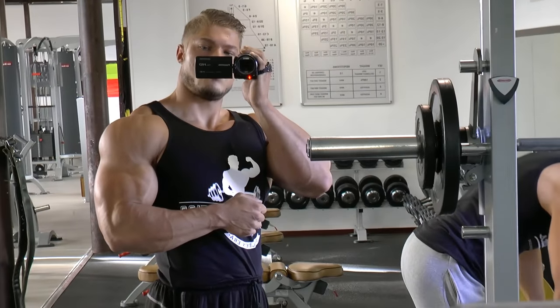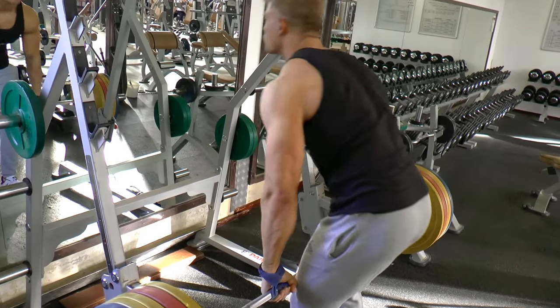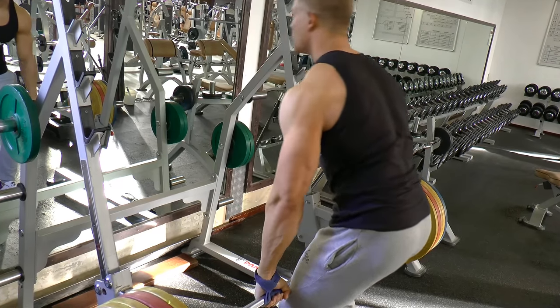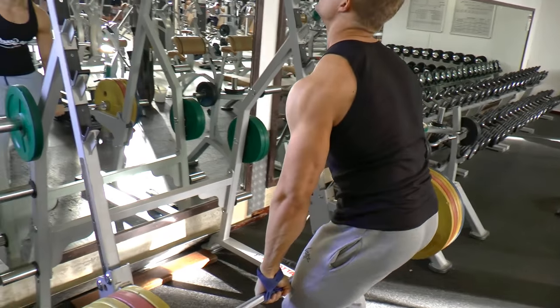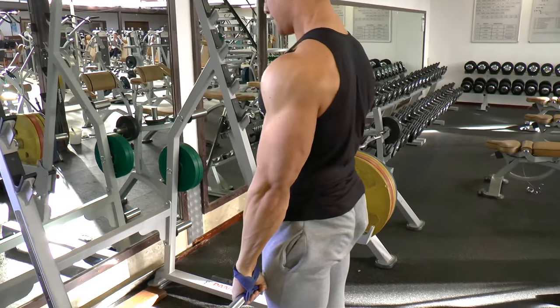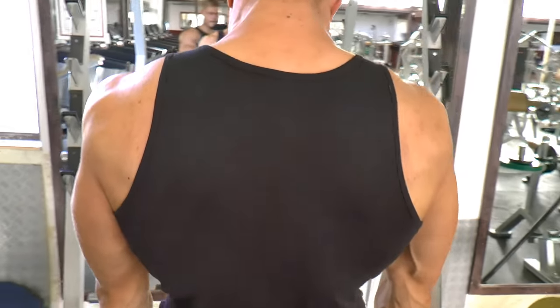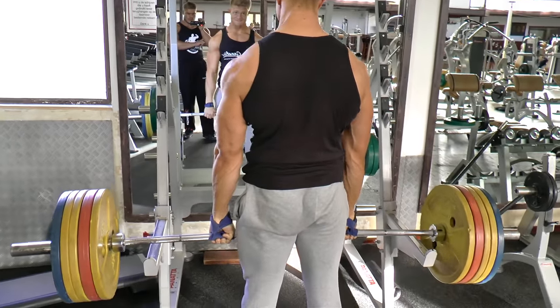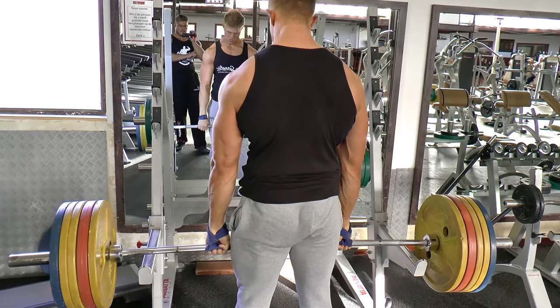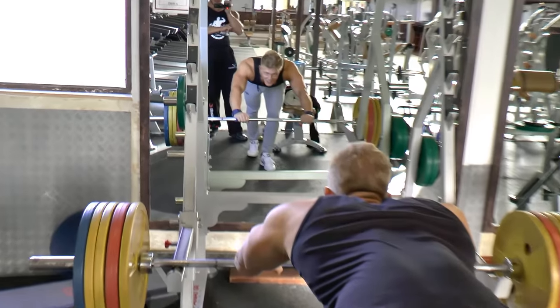That heavy set was about 200 kilos, and we went up to 230 kilos because I was still able to do 10 pretty clean reps. When you're able to do that, you should go even heavier, because the traps can take a lot of weight. It's one of my points to improve — to really bring the traps upwards and backwards, creating thickness in the upper back. That is why barbell shrugs is my favourite exercise for the traps right now.